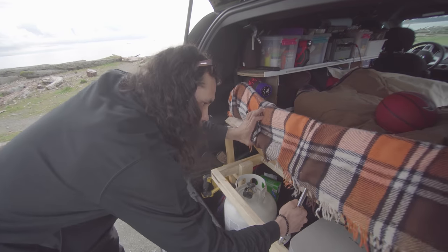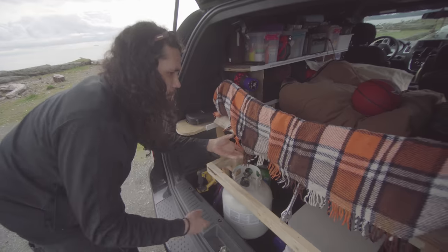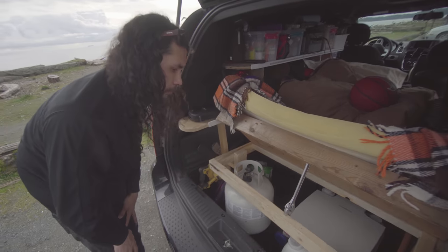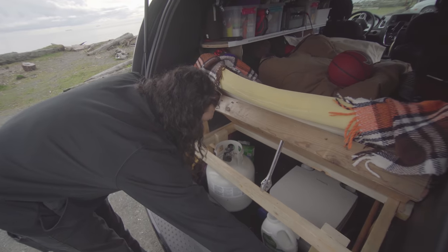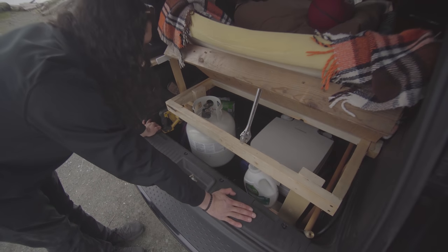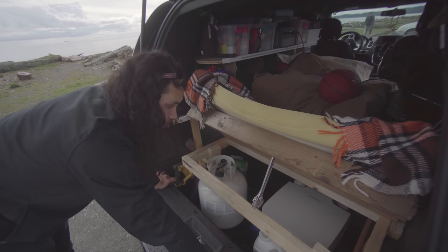The reason there's a big hole here is because this used to be a fold-flat stow-and-go back bench. I took it out and put it in storage so I can store everything back here — it creates a huge trunk that would have otherwise been filled with useless seating.